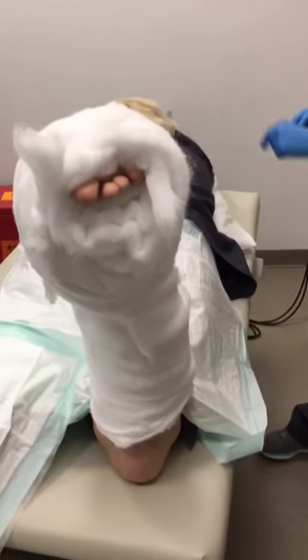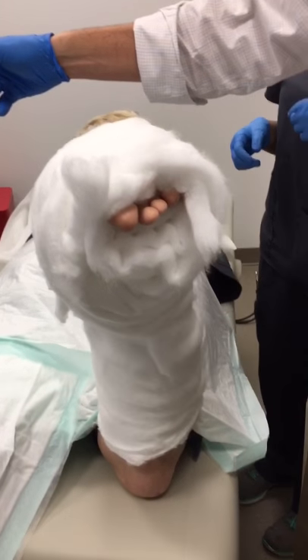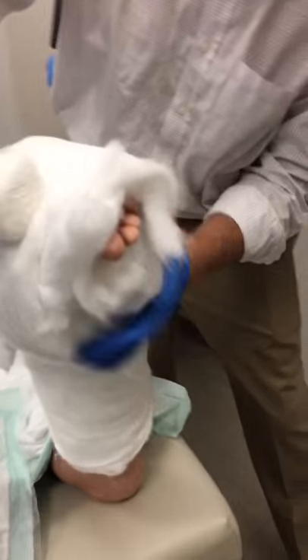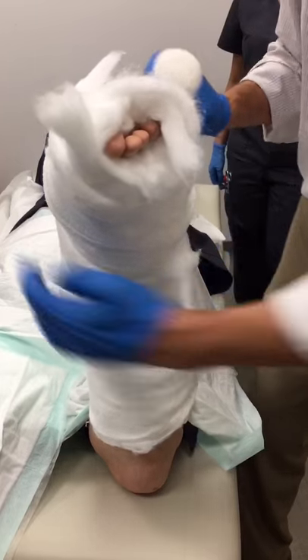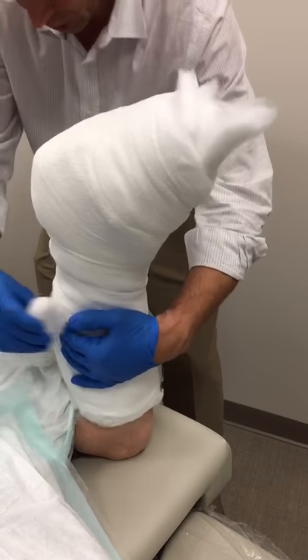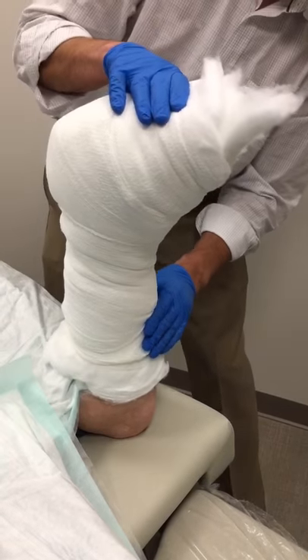Next is going to be a 4 inch Curlex to achieve compression. So here we're going to do our compressive wrap — this should be snug, should feel like it's pulling and indenting the bulky Jones dressing some. This is achieving the majority of the compression, and I'm leaving a sleeve of the bulky Jones dressing around it so that we don't damage the skin.